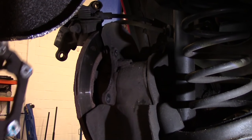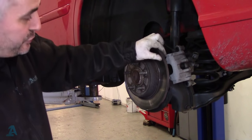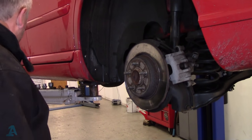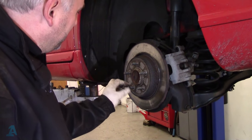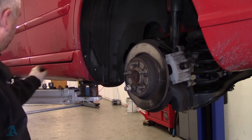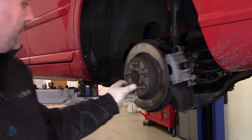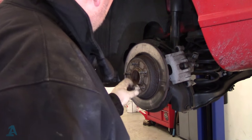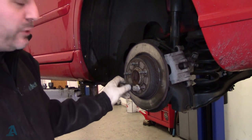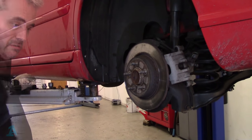Take that off. So this brake disc should be free now — it's not, it's seized to the hub. That's what we get here in the UK unfortunately. What you can do if you need to free it up, you need to shock it loose — put some wheel nuts back on to protect your threads.